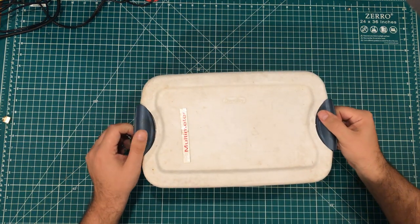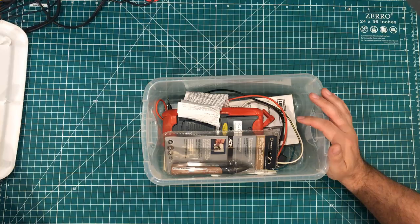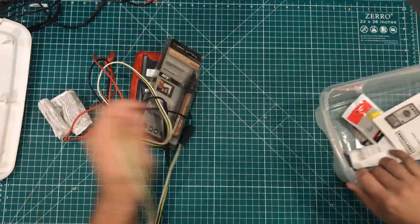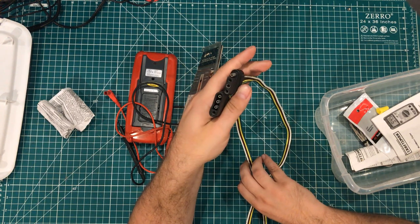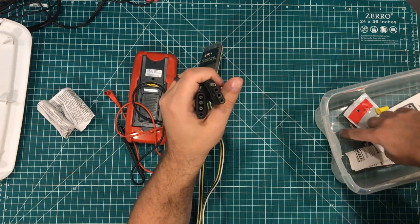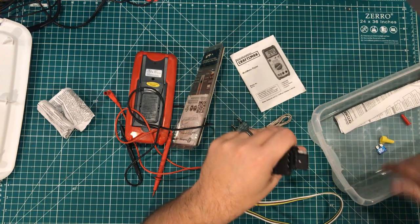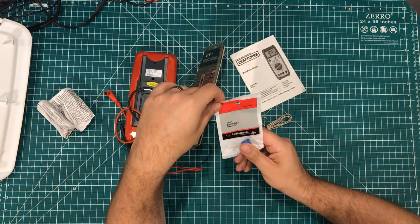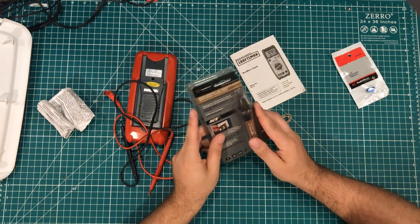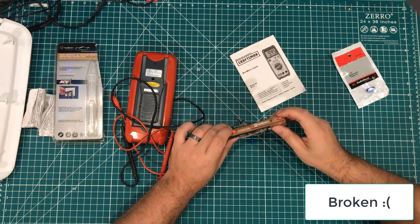Now I paid too much for this box — $10 at a yard sale where they gave me a whole bunch of other things that were crazy good deals. There are several things in here: a trailer four-pin extension cable, a manual, some wire nuts, a fuse, a single 470 microfarad capacitor from Radio Shack new old stock, and this thing that I played with at the yard sale and don't think works — they basically gave it to me for free. It just kind of beeps. I wonder if the batteries are low.